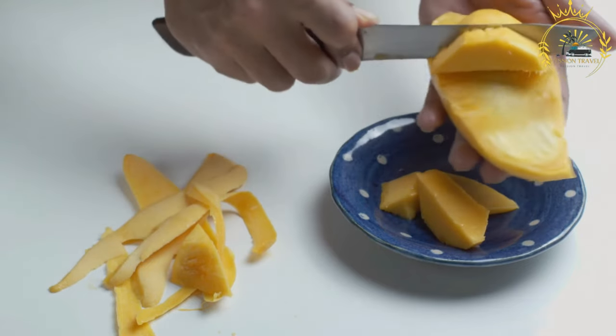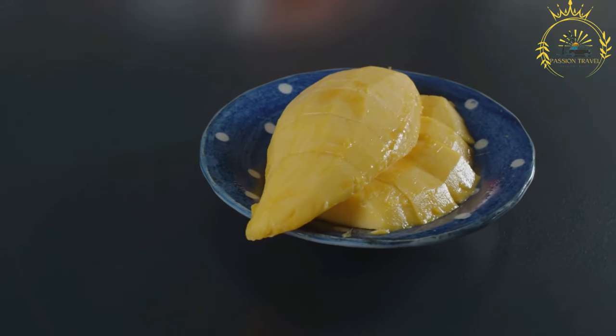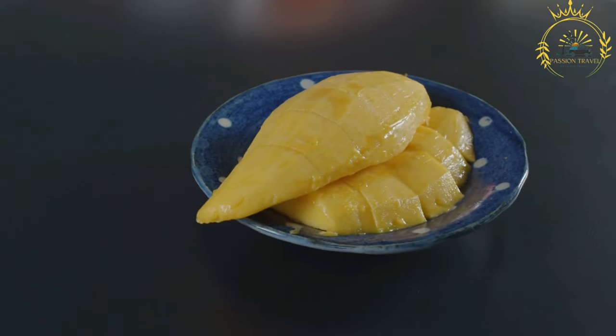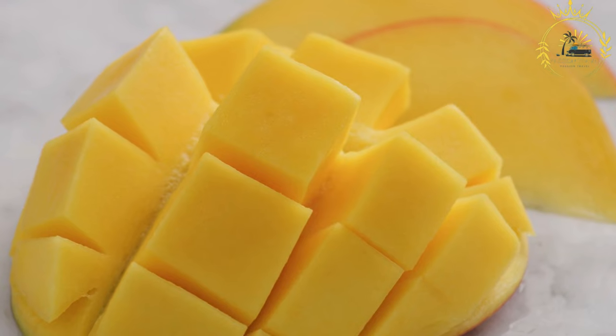Serving options include: whole mango — simply peel and eat it as is; mango slices — cut into slices and enjoy like any other fruit; mango cubes — diced into bite-sized pieces; mango smoothies — blended with ice and a touch of sugar or yogurt; and mango with chili — in Zambia and other parts of Africa, it's common to enjoy mango with a sprinkle of chili powder or salt for a sweet and savory contrast.